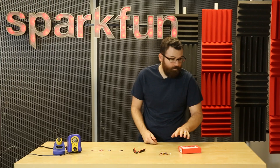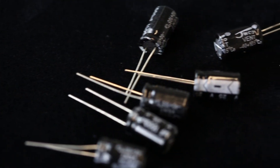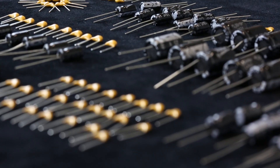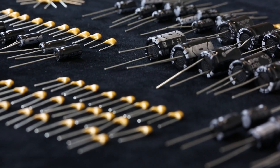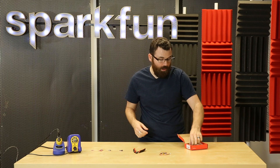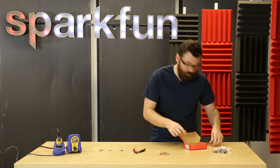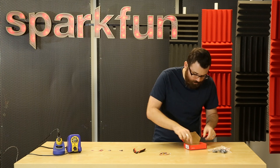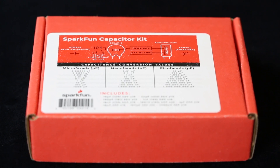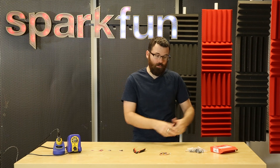First up we have the capacitor kit. Let's say you're building a project and you need a capacitor — you could go to Digikey, Mouser, or any of the other places and order one or two that you need, but you're gonna pay shipping. So we put together this really simple capacitor kit which has a lot of standard values and a lot of those values so you can have pretty much what you need on hand. We've got electrolytics, ceramics, and on the front we even have a handy little guide that shows you the values and how to read them.